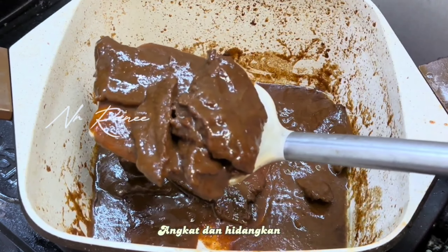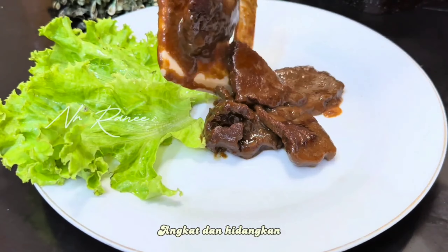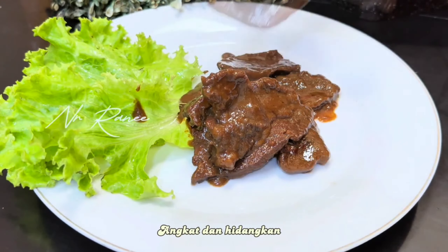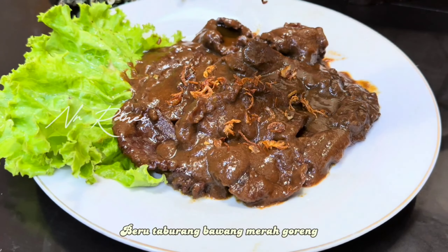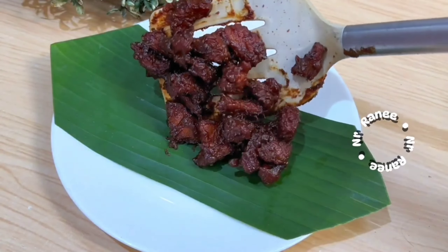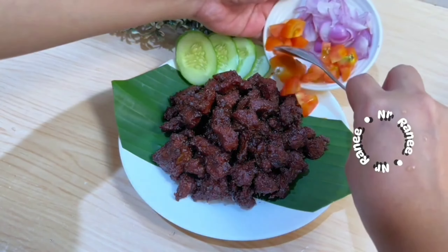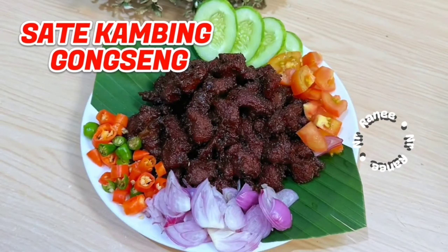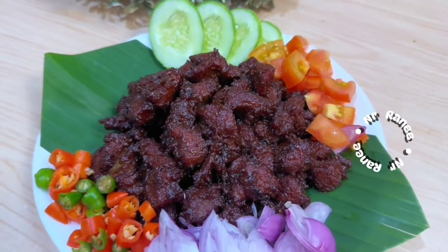For friends who have clicked this video, thank you and please support by clicking like and subscribe and ringing the bell. Once everything is combined, we turn on the heat, add cooking oil, and stir-fry. We first dry out the water content before frying so it becomes fragrant and the color changes.